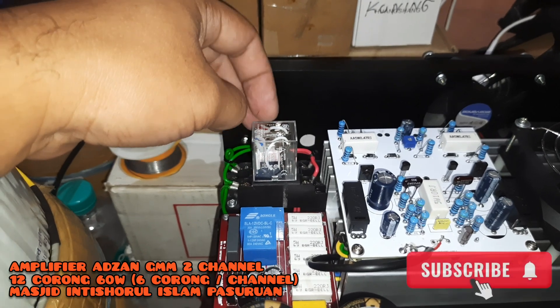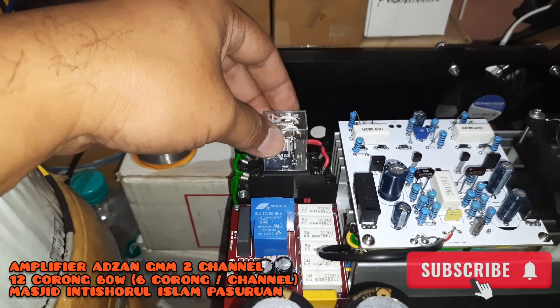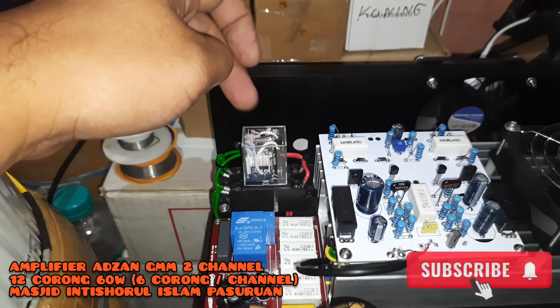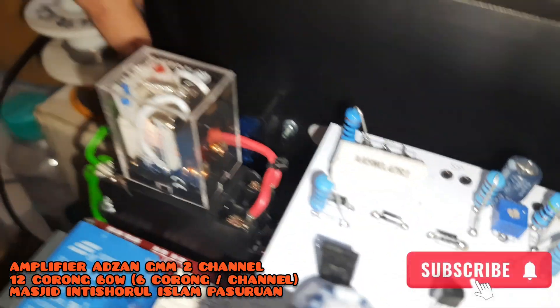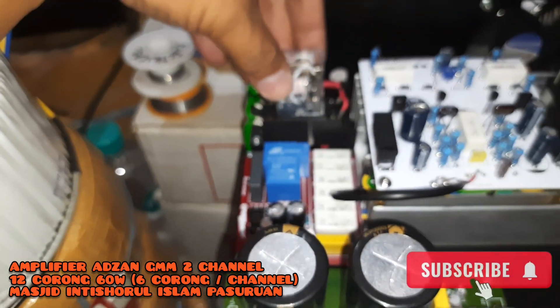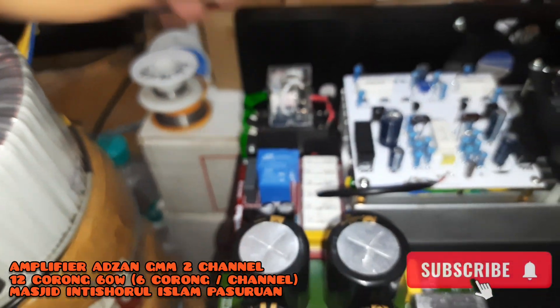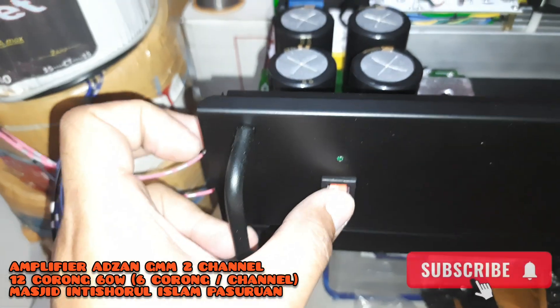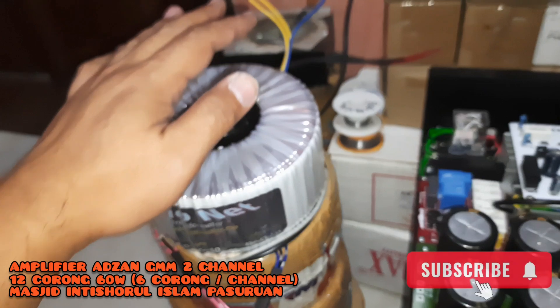Tegangan drop diantisipasi dengan stabilizer atau stavo. Apabila tidak nyala sama sekali, dicek di fuse-nya di bagian belakang pada soket AC-nya ada fuse. Lalu di depan soket AC-nya kita tambahkan lagi relay supaya switch-nya ini tidak panas, jadi switch tidak menanggung beban berat.